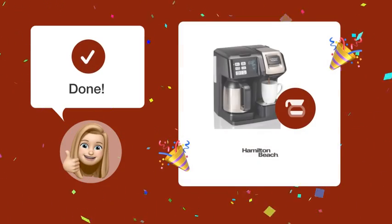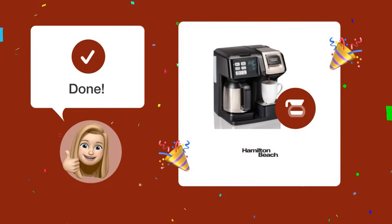By following these steps, you should be able to clean the needles properly and keep your coffee maker in top working condition.